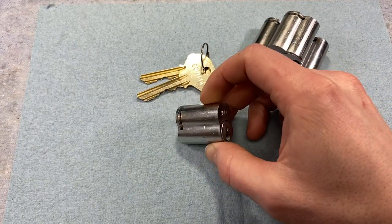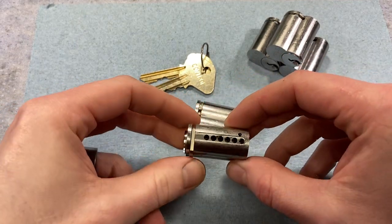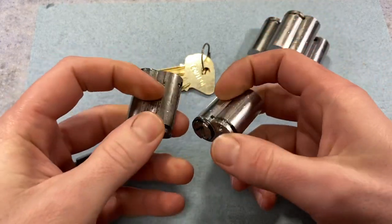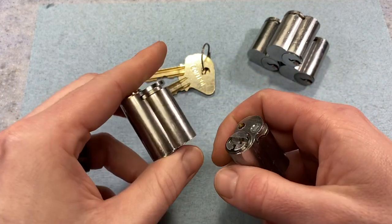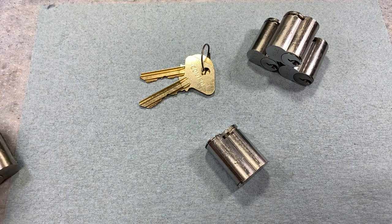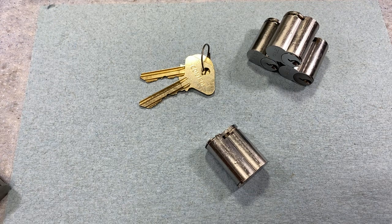I've actually got one here — this is an x4, the 31 series, and they're still making them today. As you can see it's basically the same shape, size, and dimensions — they're all identical really. The only difference is what's going on inside the plug: Medeco uses their angled pin sidebar slider, and in the x4's case you've got a check pin that interfaces with the sidebar of the x4 key blank.